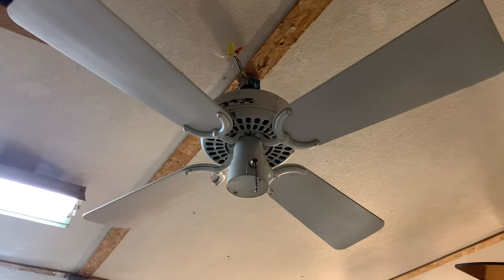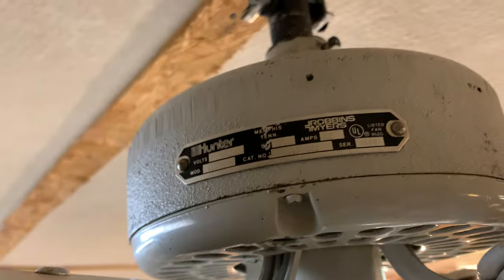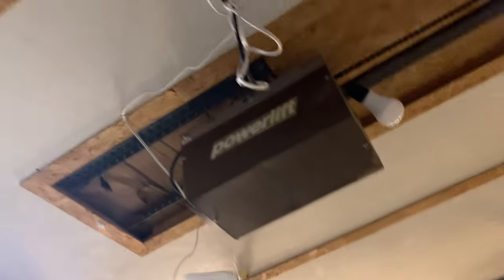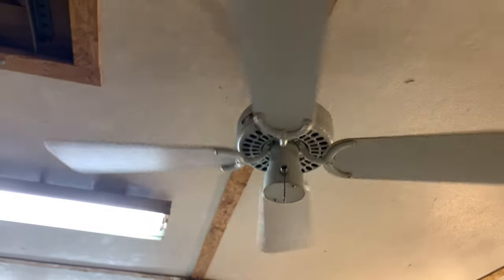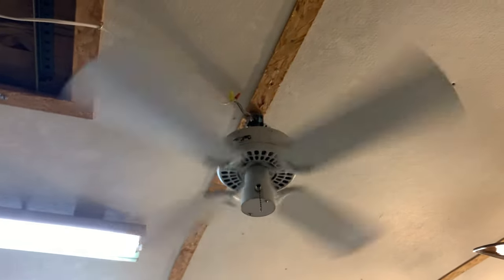Hunter 36-inch original — this is one of the fans I've been hunting for the longest time. This particular one is a Robbins and Myers edition. I'll let you figure out the date. So this one does have a canopy, but it's the sloped ceiling kind, so I just have it hanging like that since the ceiling in here is not sloped. It's only a two-speed fan. It's quite a powerful little fan — I like these more than the 52-inch originals. Very fast low speed though.